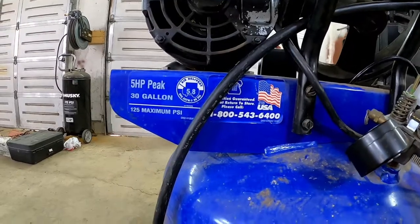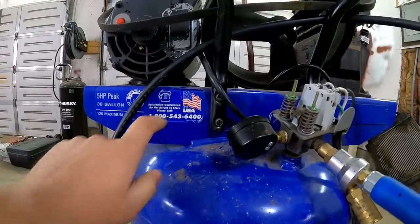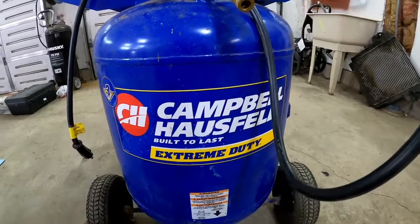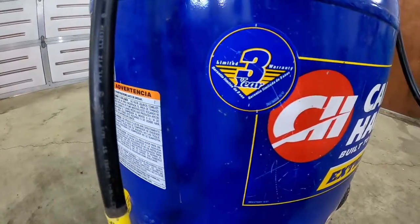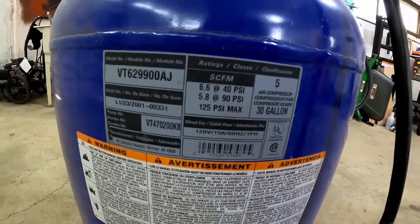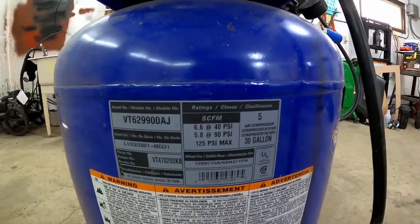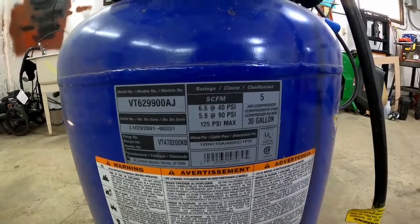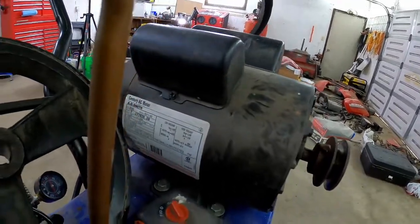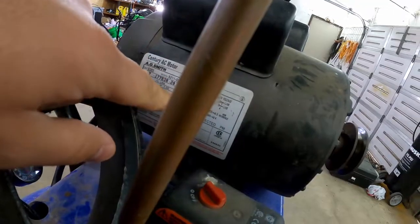Five horsepower peak, 125 maximum PSI. Satisfaction guaranteed — do not return to store. Campbell household, extreme duty, built to last. This one came with a three-year limited warranty. Not the most powerful air compressor, but a very good one still. 6.6 CFM at 40 PSI, 5.8 at 90 PSI. Does what it needs to do. Checking out the motor — it's a 3 horsepower, 115 volts, single phase.